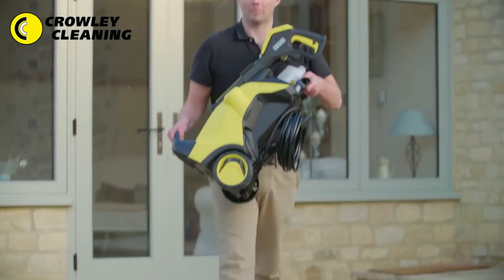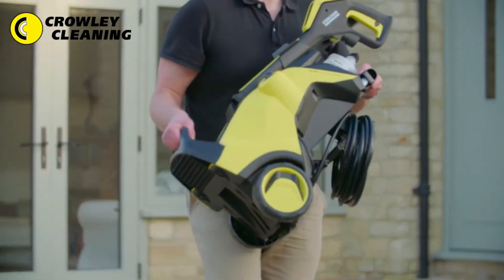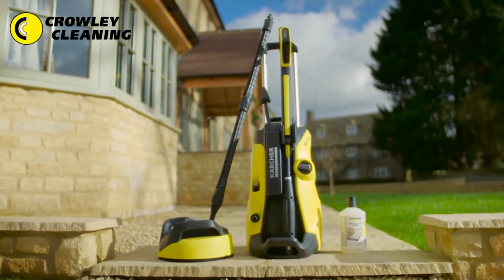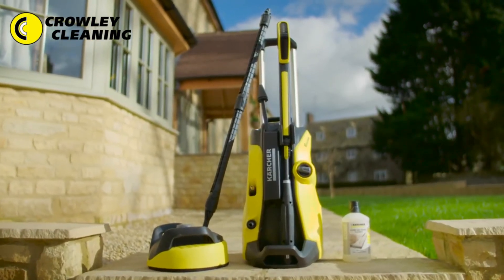Once you've finished, the machine is quick to pack away and the compact design makes it easy to store. The K5 Full Control Home comes with a 3-year warranty.